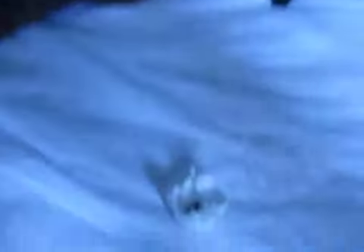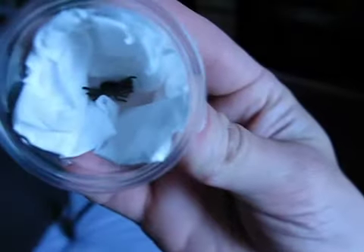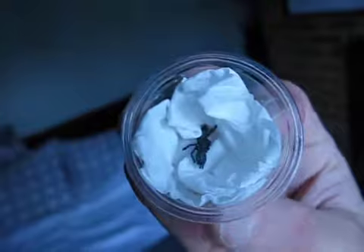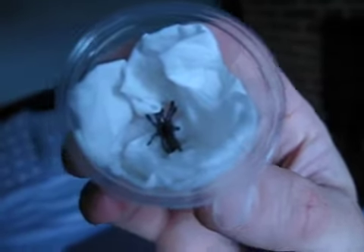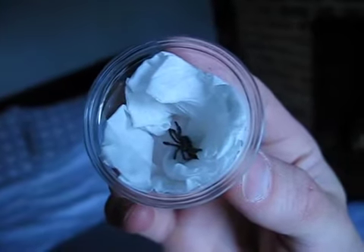One of my versicolor slings wasn't doing too well in this tub — and yeah, I think it's dead now. I came home from work today. Bless her — full abdomen, was eating clearly, and then suddenly for no reason — I've checked her over, she has no fungal anything. Just one of those Avic deaths, I think. When you have an egg sac of 270, you know some are going to die.